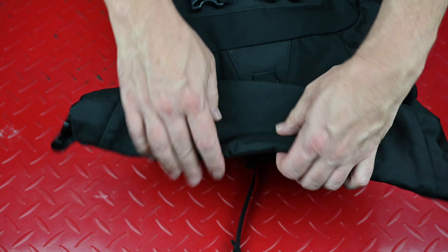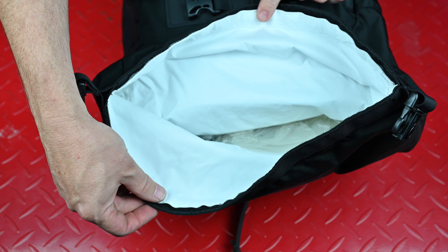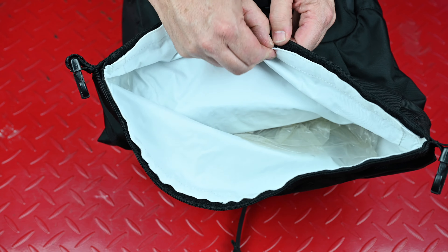The main compartment is fitted with a tape-seamed removable liner which has a roll top closure to ensure 100% waterproofness. It's a simple system but it works fantastically well.